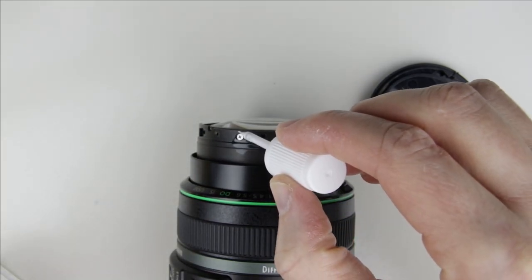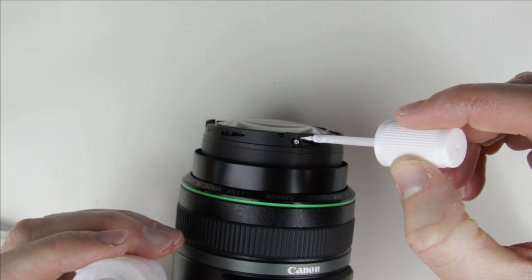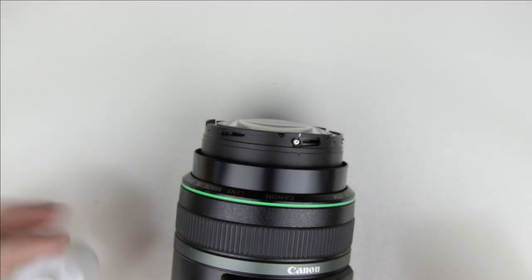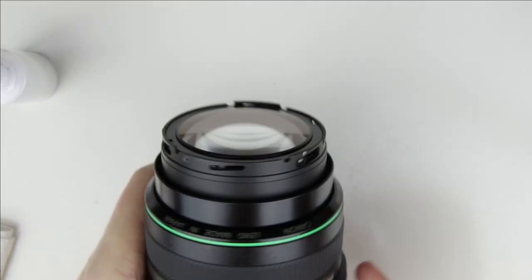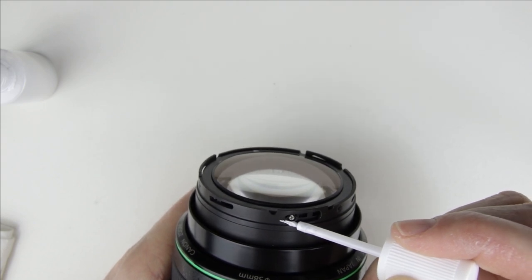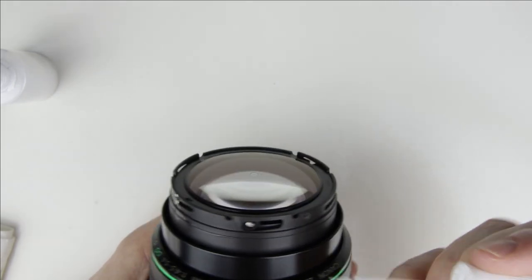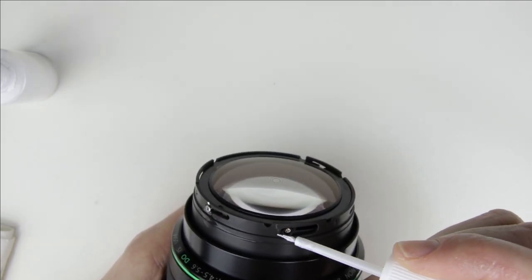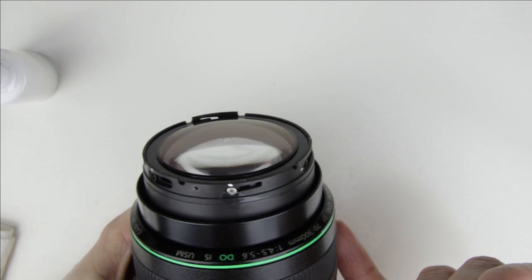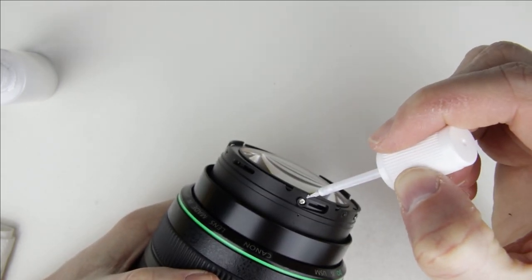First, mark the position of the front lens element and the eccentric screws.